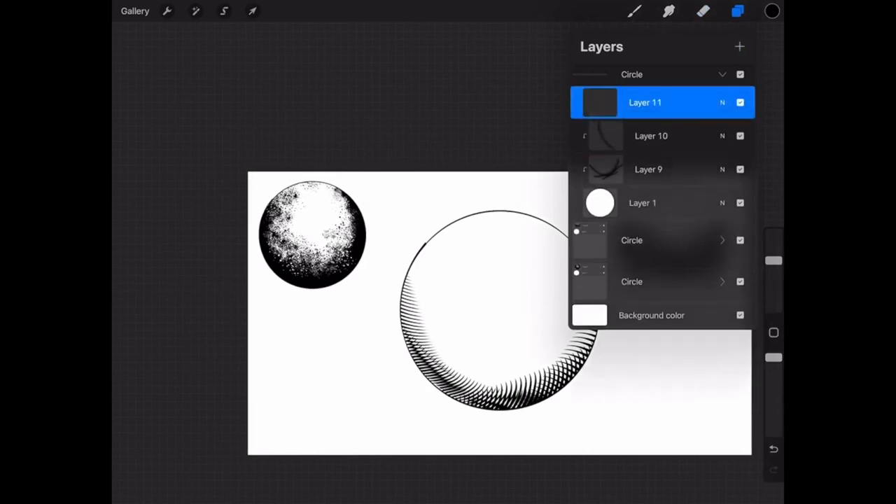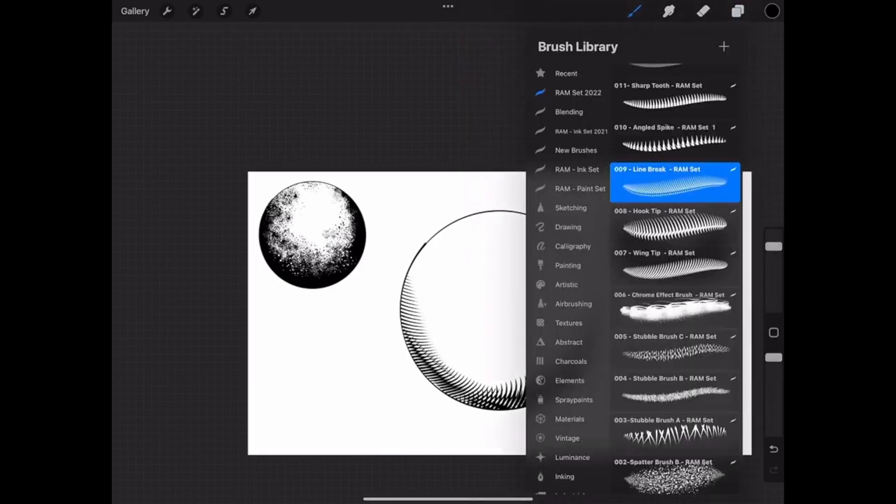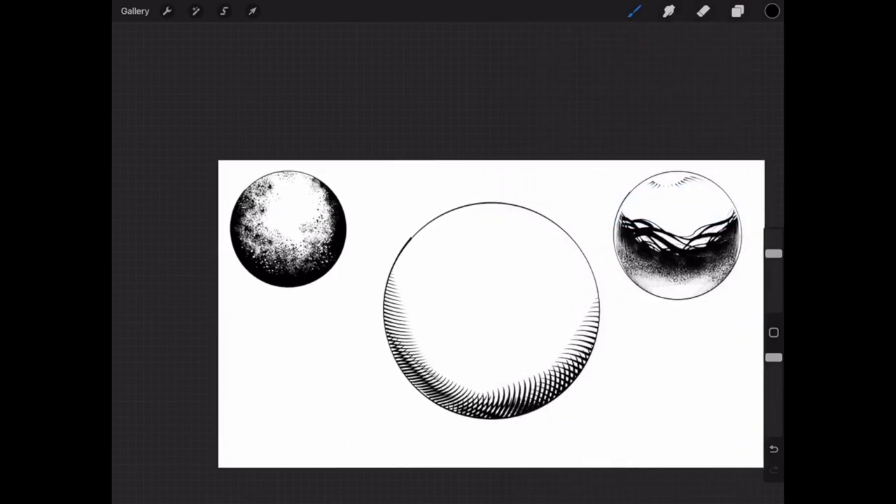These next ones are a little more for edge work — the spike ones and sharp tooth — they're a bit heavier. You have to use them more on the edge for most things. I've tried to use them through cross-hatching too and you might find a use for it that way, but I tend to find they work better for the very edges of something I'm trying to render. Hold it and then pull — something like that works better for that type of instance.